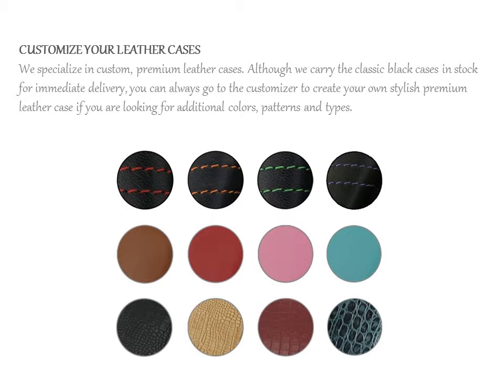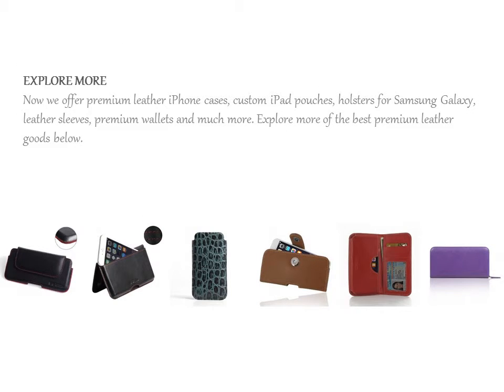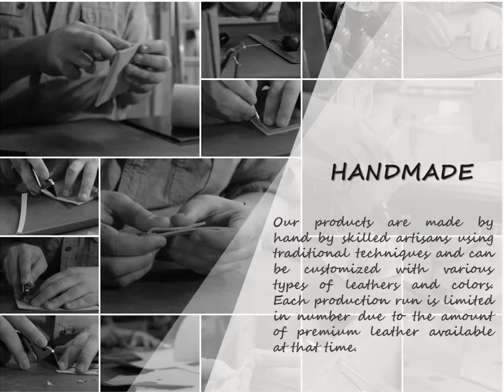We specialize in custom, premium leather cases. Although we carry the classic black cases in stock for immediate delivery, you can always go to the customizer to create your own stylish premium leather case. If you are looking for additional colors, patterns, and types, we specialize in custom options.